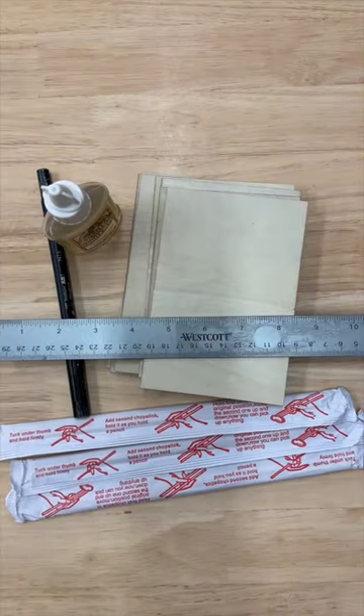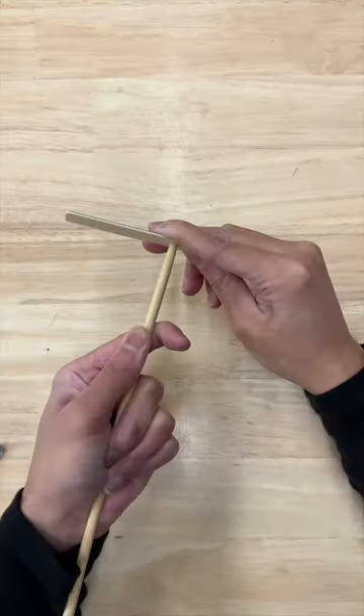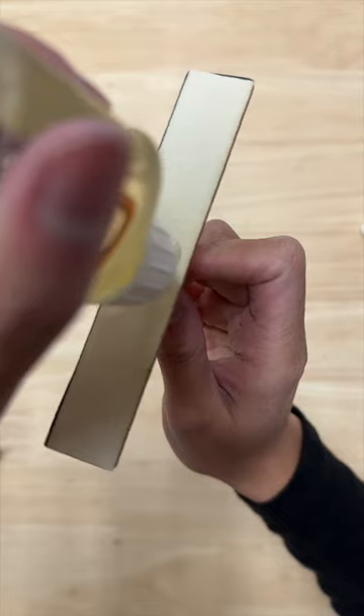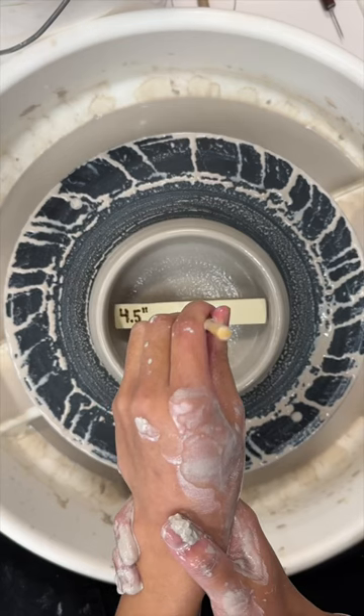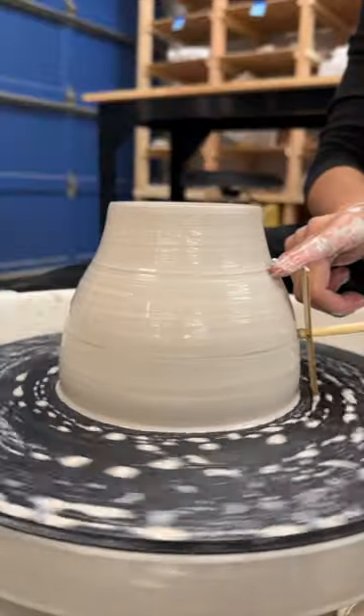Hi guys, this is the 91st iteration of this 100 mug journey. We're almost there. I was feeling pretty content with how these mugs were looking. I made some tools that helped get my measurements down faster, and at this point I thought all I needed were minor adjustments like adjusting the handle.